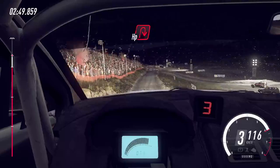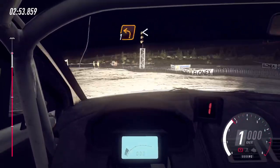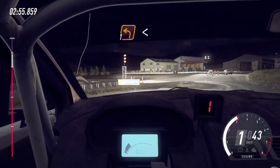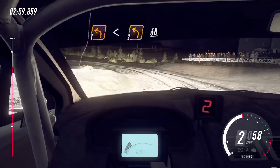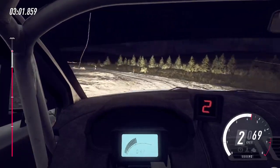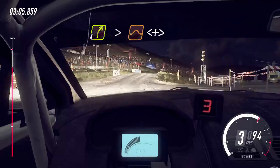100, turn, tight open right, into 1 left long opens 2 long, 60, 4 right, tightens over jump, opens long, tightens, jump.